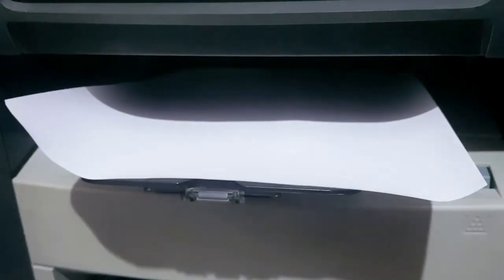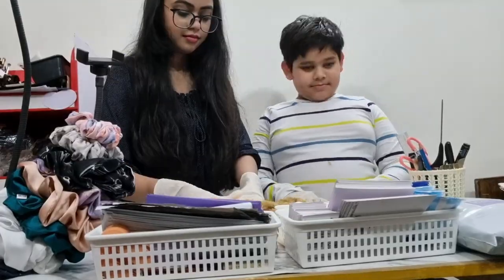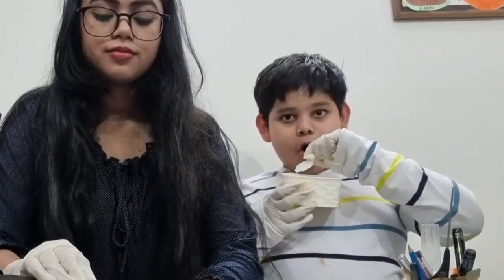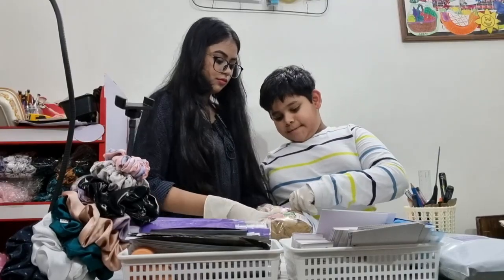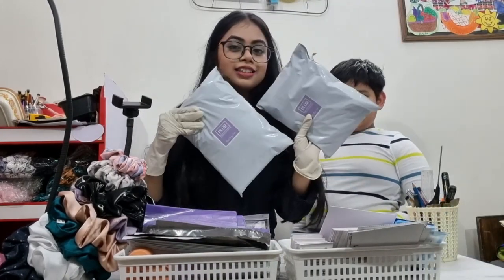I have one order to pack right now so let's pack the order. I am having my cousin brother with me today — he will be packing the order because he loves packaging our orders. We have two packages ready to ship. We are almost done with our scrunchies — only the finishing part is left, which I will be doing tomorrow.